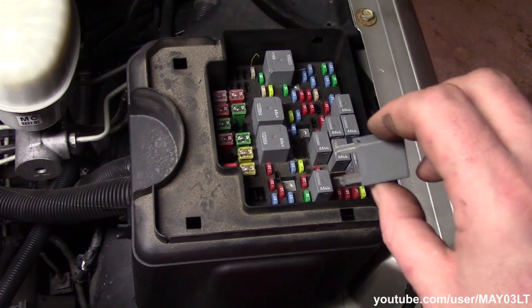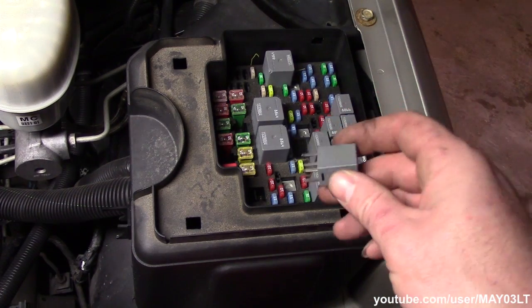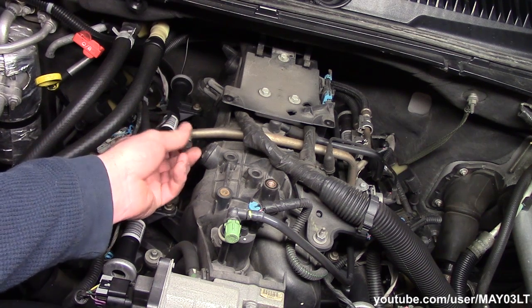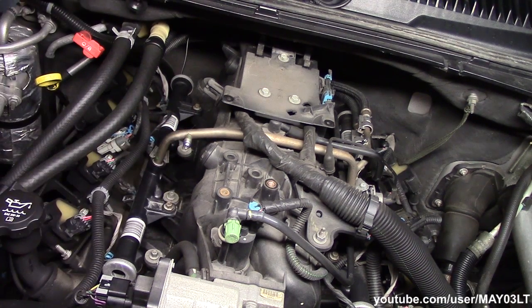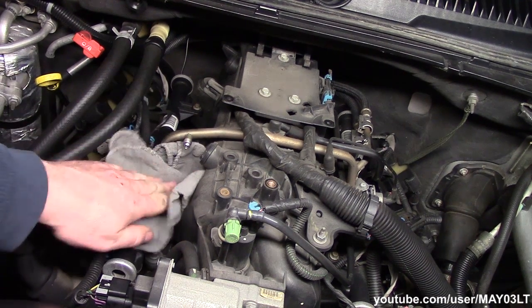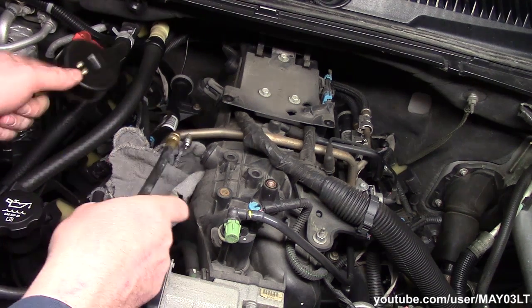There is an alternative way to do this, which would be to start the engine and let it run and then pull this out. I'm going to go ahead and take this cap off. Set him up out of the way where he won't get in any trouble. I'm going to stuff a rag down here — there is a chance we might drip a little bit when we hook this gauge up.